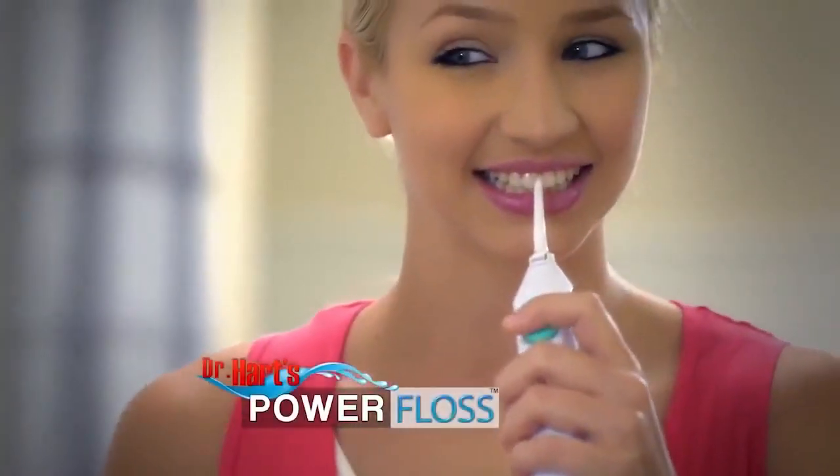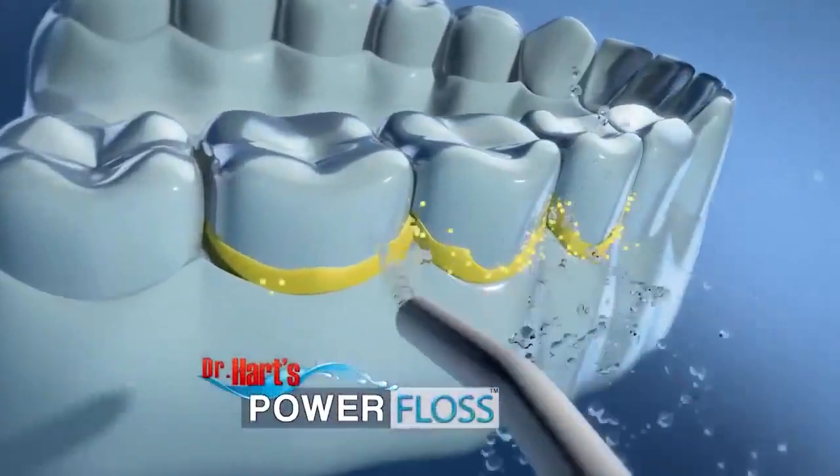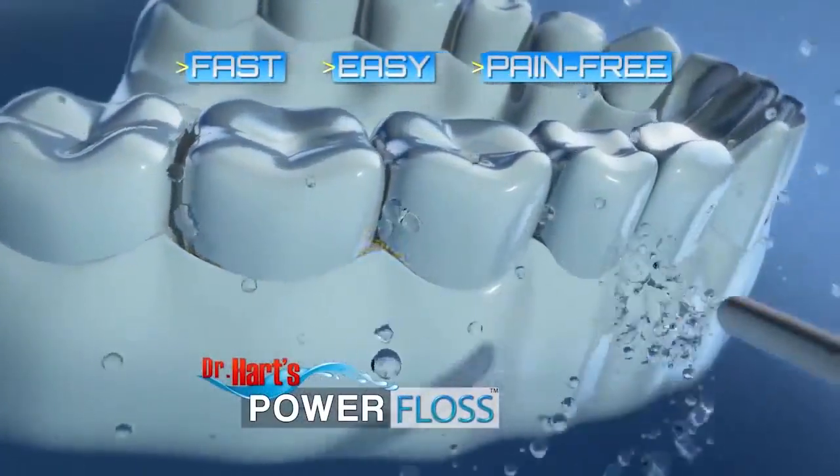Look, flossing your teeth doesn't have to be such a pain. Introducing Dr. Hart's Power Floss — the fast, easy, pain-free way to floss every day.